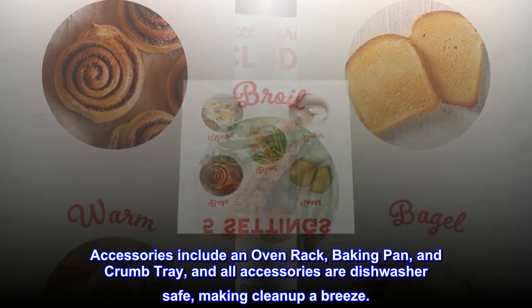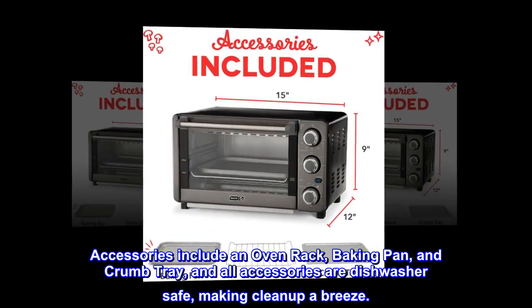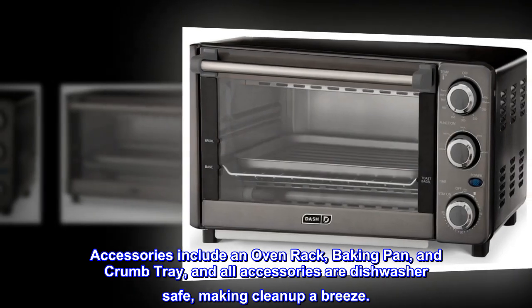Accessories include an oven rack, baking pan, and crumb tray, and all accessories are dishwasher-safe, making cleanup a breeze.